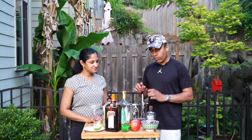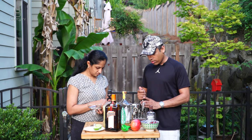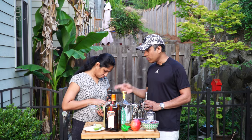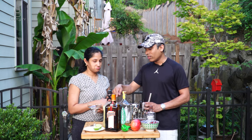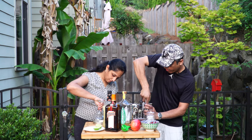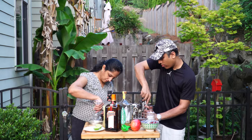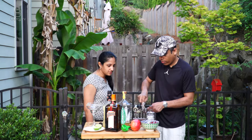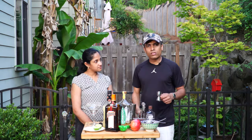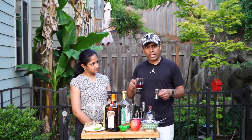What we have here is four parts of fresh pomegranate, which will give us one and a half parts of fresh pomegranate juice. I'm going to crush it and Sumi is going to help me with doing the wedges. The main ingredient here is pomegranate — you need one and a half parts of fresh pomegranate juice.